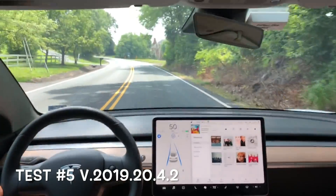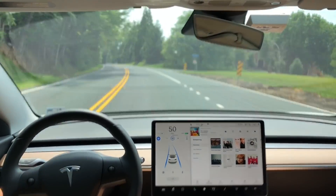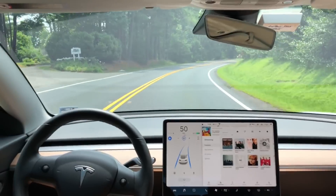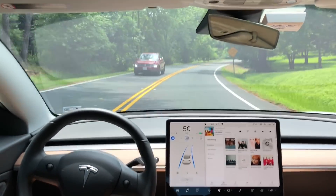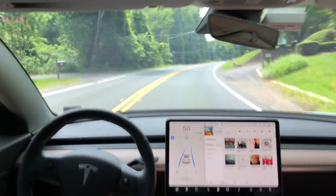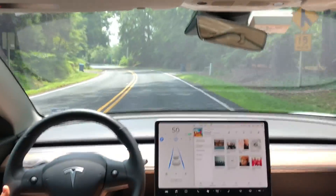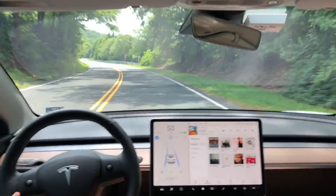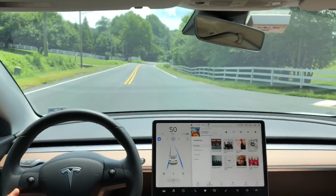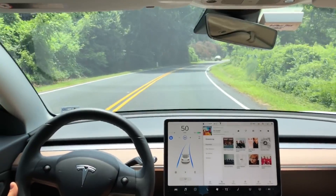I found that the view from the driver's seat is a lot better than what I was doing in the last video, not to mention the rearview mirror got in the way a little bit. If you haven't seen these tests before, I really encourage you to go check out the playlist. These first couple curves are pretty minor, but near the end of the video we're going to get into some pretty aggressive curves. The software I'm running right now is 2019.20.4.2, same as test number four.